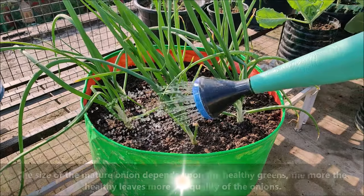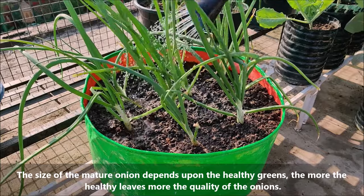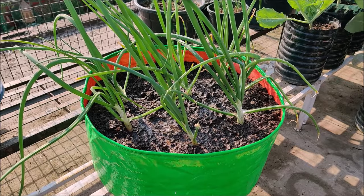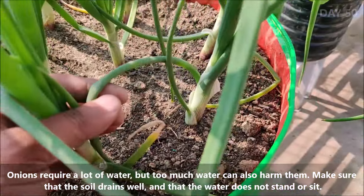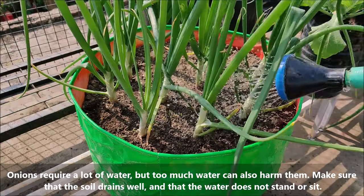The size of the mature onion bulb depends upon healthy greens — the more healthy leaves, the better the quality of the onions. Onions require a lot of water, but too much water can also harm them. Make sure that the soil drains well and that water does not stand or sit.